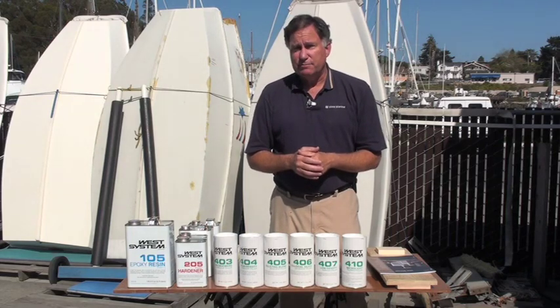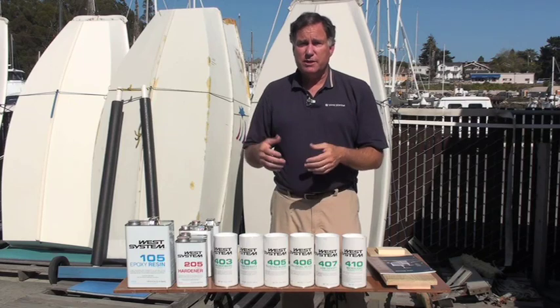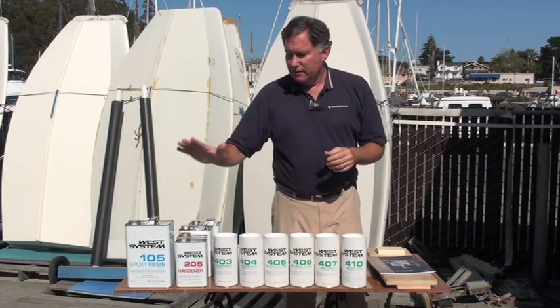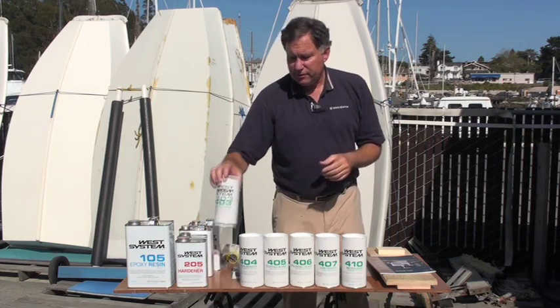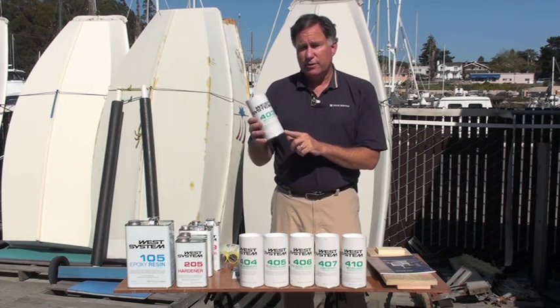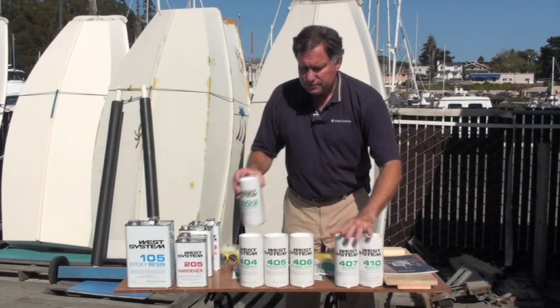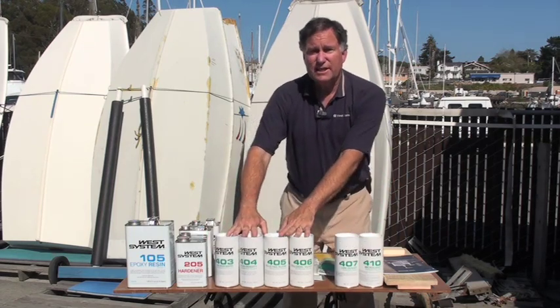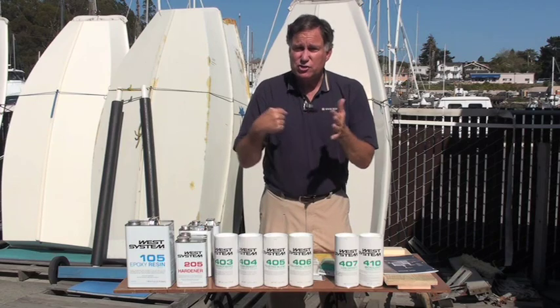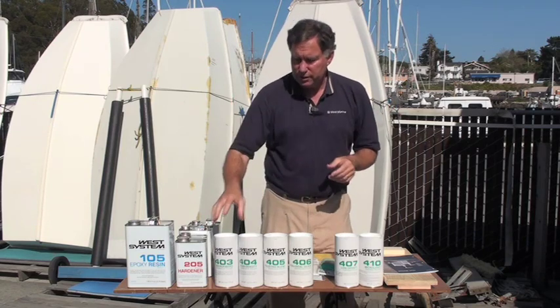The next thing we want to talk about are fillers — these are fillers that are added in smaller or medium quantities to the resin mixture to extend it out. The resin is pretty expensive, but the fillers are actually pretty inexpensive, and so to change the properties of the resin, we use one of six different fillers. Four of these are high density, hard to sand, very structurally tough, and it depends on your experience which ones you want to use.